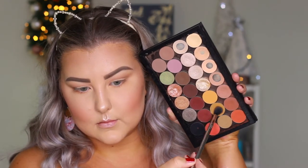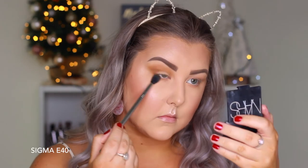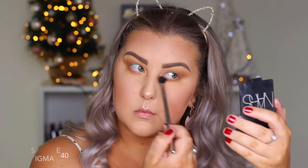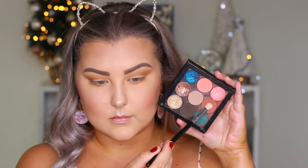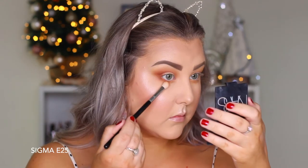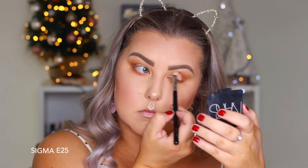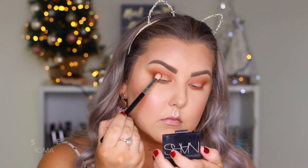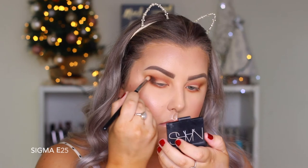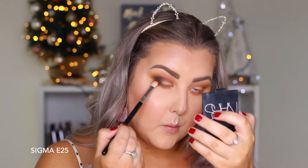Going into the shade Desert Sands, which is a beautiful mustardy shade, buffing this with my E40 into the crease and under the lash line, taking it a bit higher towards my brow to blow it out. Then taking Apple Spice on an E25 from Sigma — a bit more precise — buffing this in the outer corner and all the way through the crease. Then taking Grunge, a deep chocolatey brown, and buffing this into the outer corner and slowly bringing it in through the crease as well.